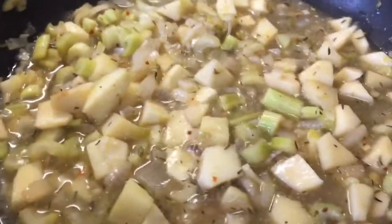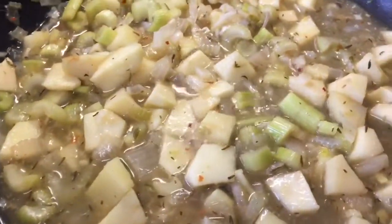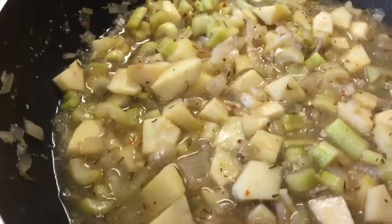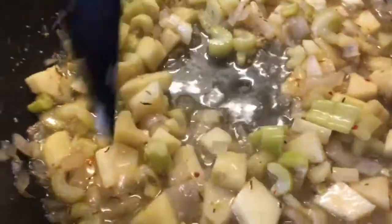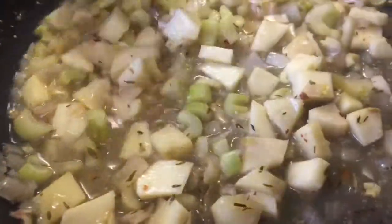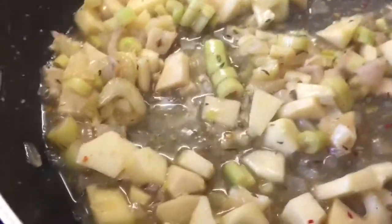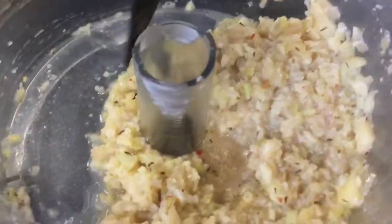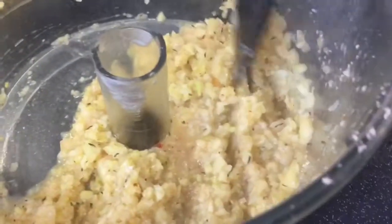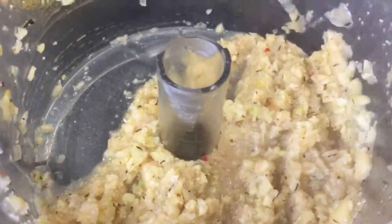It's nearly done. I've just turned the heat up a little bit to try and reduce the water down. I tasted it and felt it needed some thyme, so I've just added a teaspoon of dried thyme. That's going to reduce down a little bit and then I'm going to pop it into the food processor and blitz it. The apple, celery and onion mix has now been blitzed.